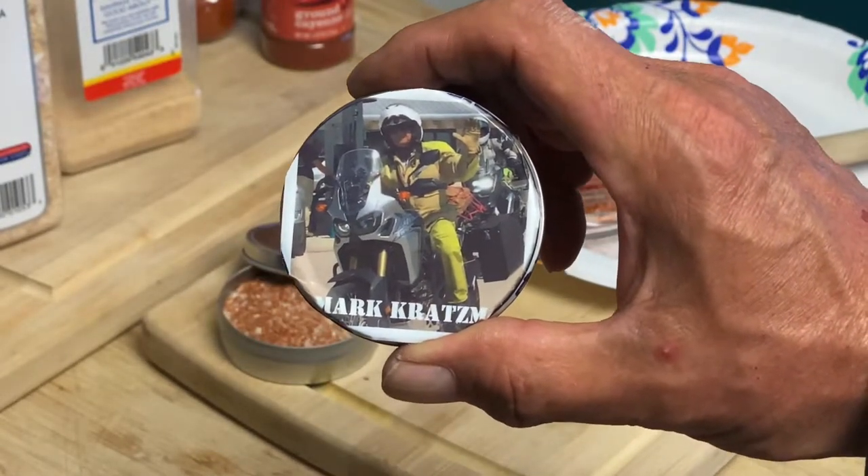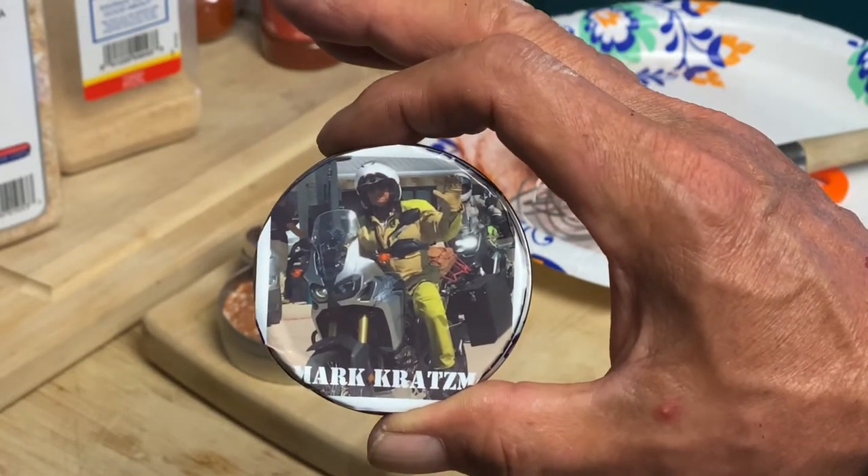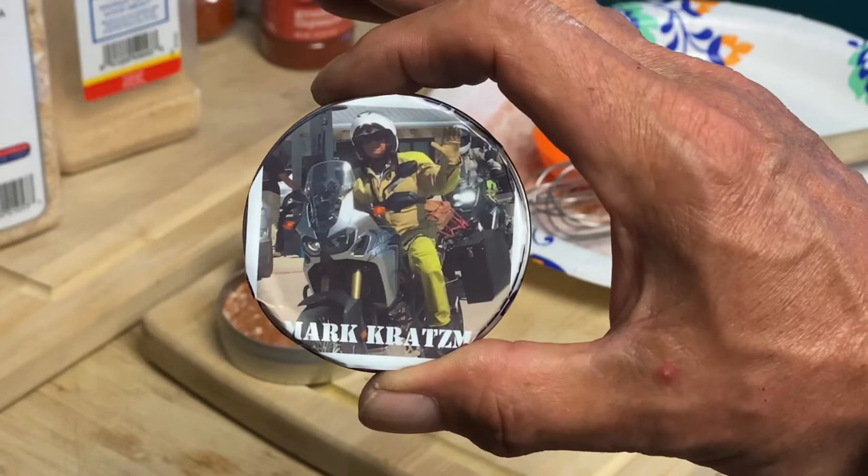I hope you enjoy it. Try it out. You can tweak it any way you want, but this is just a basic seasoning, all-in-one. Thanks for watching.